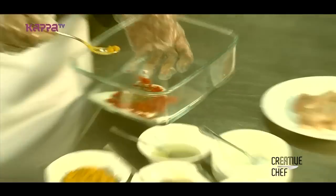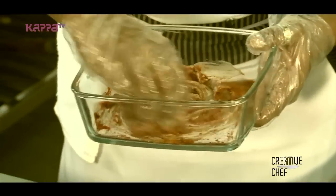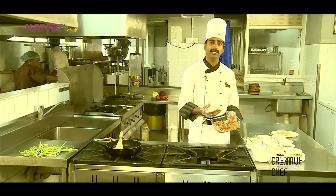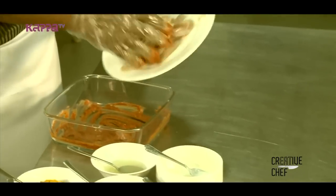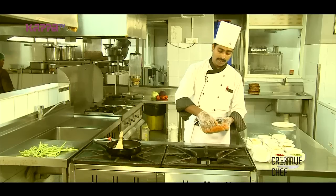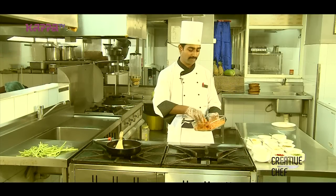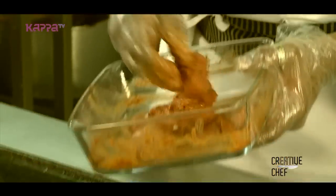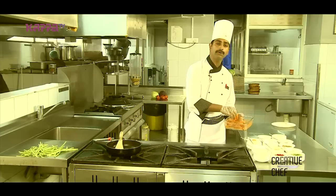This is a batter of marinate. This marinate is not just for chicken. We will wait for 10 minutes.